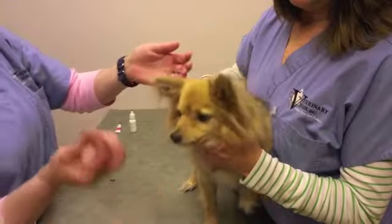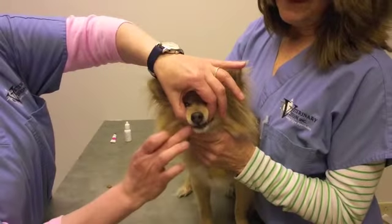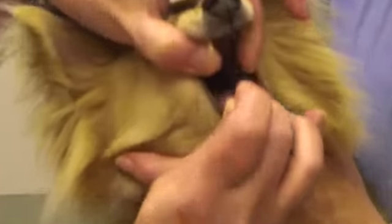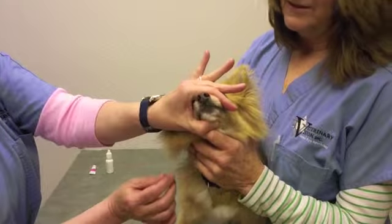Okay, to pill an animal, you're going to take the pill in your dominant hand. Open the muzzle with your fingers behind the canines, take your finger of your hand with the pill to open the bottom jaw, place the pill in the back of the throat, and then hold the muzzle closed until they swallow.